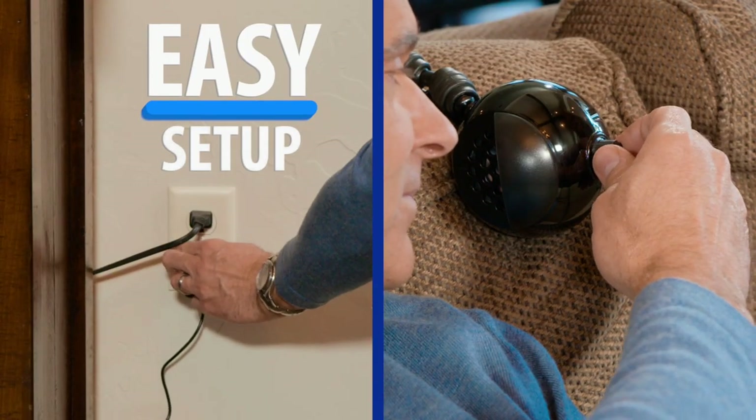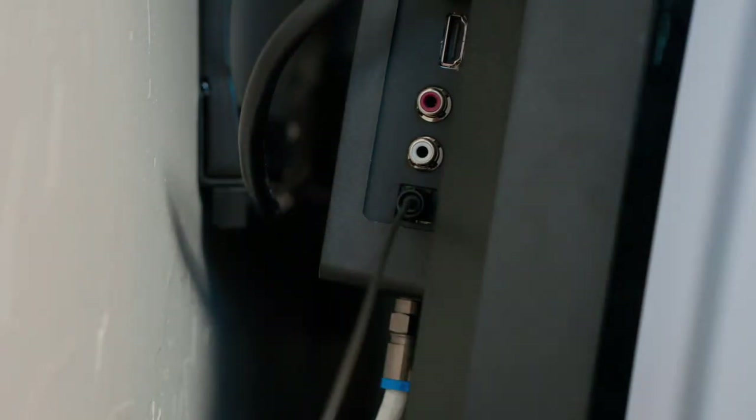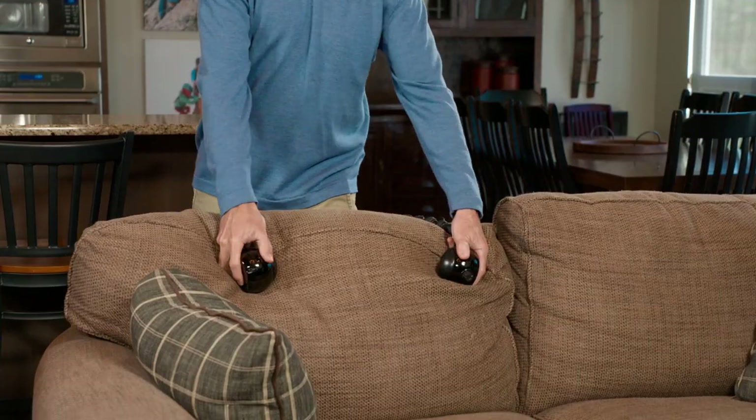The ChairSpeaker is easy to set up and easy to use with no batteries required. Simply connect the wireless transmitter to any TV, satellite, or cable box, and position the ChairSpeaker in your favorite chair.